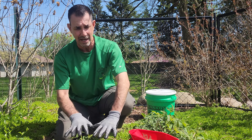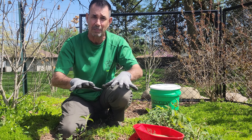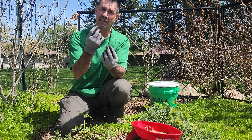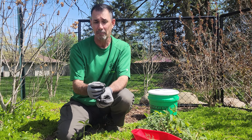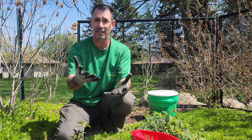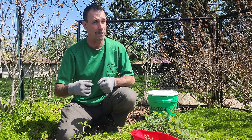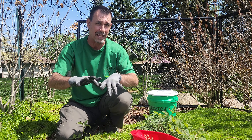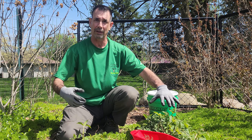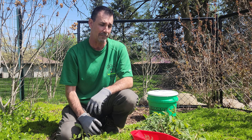A lot of people struggle with Preen because they put it down and a week later they're still seeing weeds coming through — they think it didn't work. That's not true: Preen stops seeds, but if those seeds had already germinated they're going to come up through the mulch anyway. If you go in and pull those weeds out you have to reapply the Preen, because you just broke that barrier layer. Think of it like a plastic layer — if somebody tears a hole in it, weeds come right through.